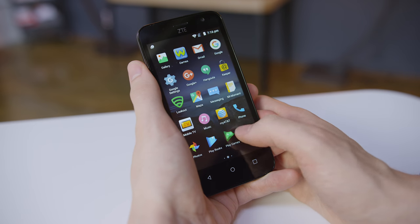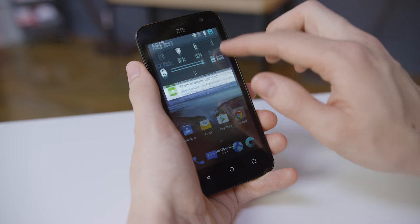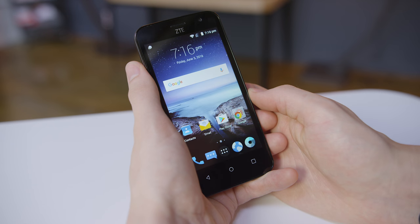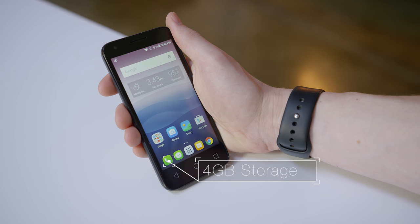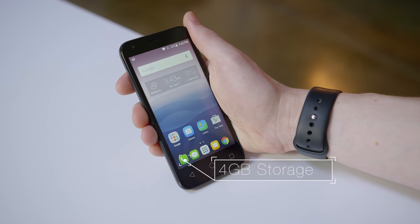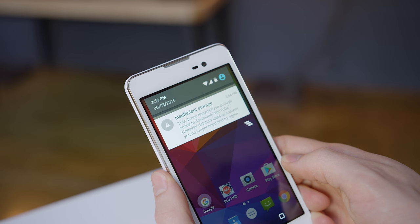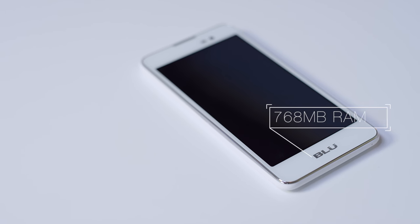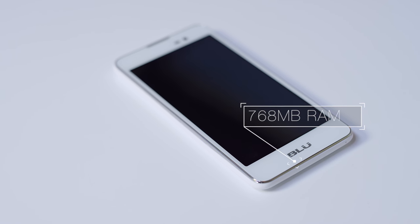With all three running Android 5.1 the software side is pretty even. The Blue and Pixie both have very lightly skinned builds with minimal additions where the Maven has seen larger changes including quite a lot of bloatware. The bigger issue is storage where you'll find eight gigs on the Maven while the Pixie and Advance only come with four gigabytes out of the box. A microSD card is a good idea for all of these but it's basically a necessity when you've only got four gigabytes to work with. It's a similar story when it comes to RAM where the Maven and Pixie have a full gigabyte while the Blue skimps a bit here with 768 megs of memory.